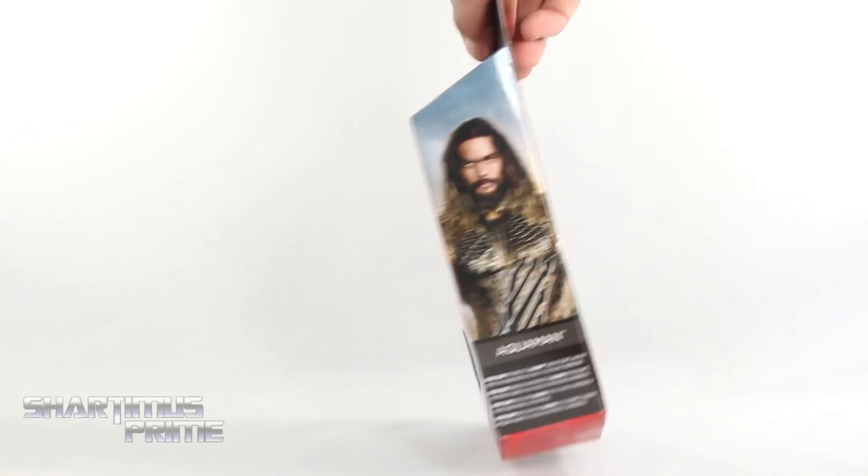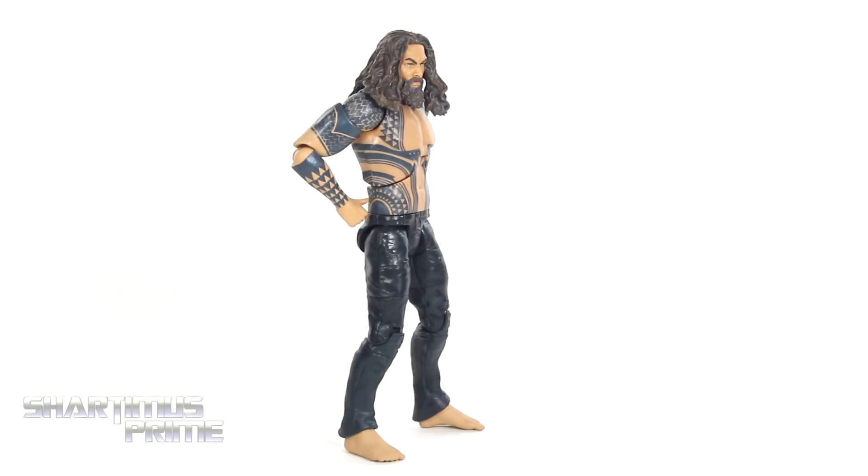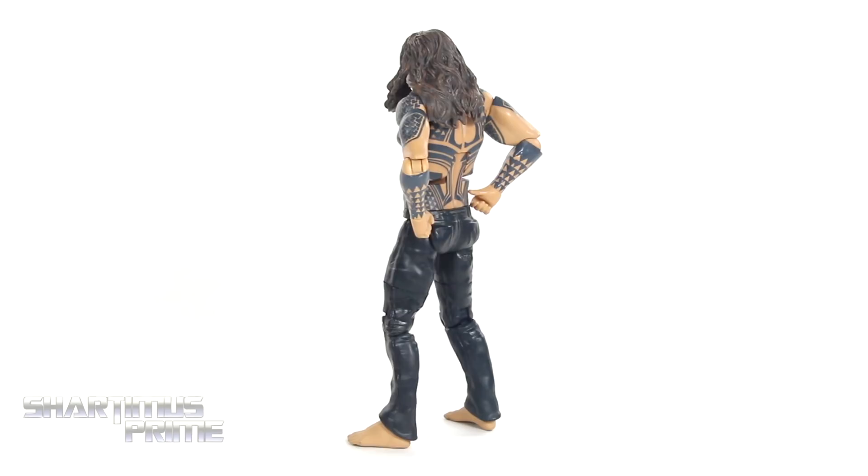It says DC Multiverse on the top and not much more at the bottom. So let's crack this thing open. Here's Aquaman out of the packaging, and this figure is just not for me. I gotta say right off the bat I don't really like it, and I didn't buy it thinking I was going to like it — I bought it for the Steppenwolf collect-and-connect piece. But the deco looks fairly clean.